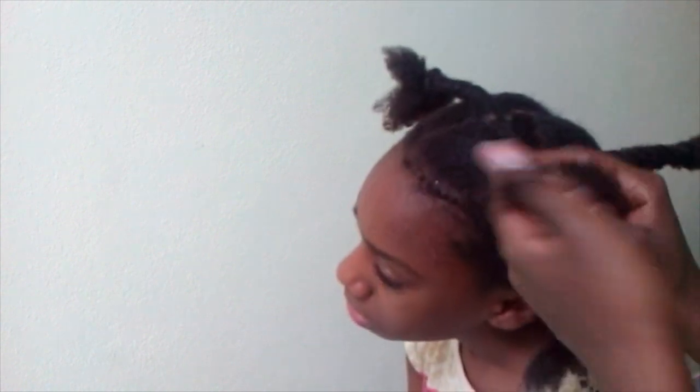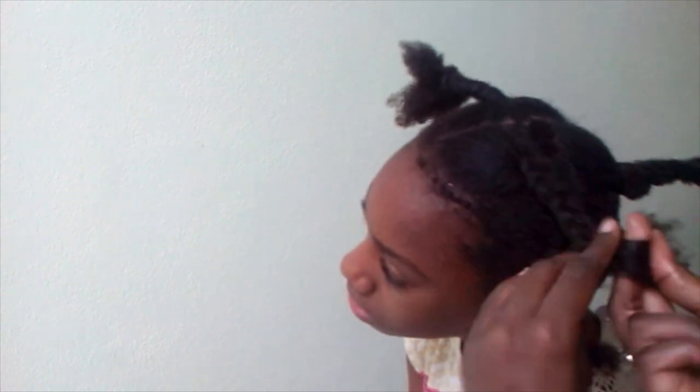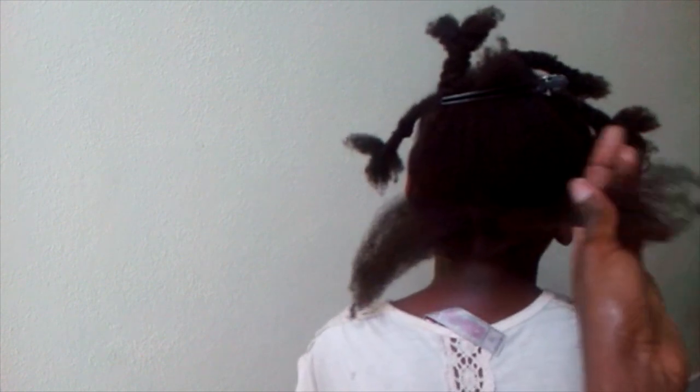Right here you see me putting some big plaits into her hair just to stretch it out a bit so it will be easier to work with. Then I went back to the first plait and as you can see it's a little stretched. Here's the hair lotion — the leave-in conditioner I use. I'm putting a little more of it on the ends because the ends are the driest part, and detangling with a wide-tooth comb.